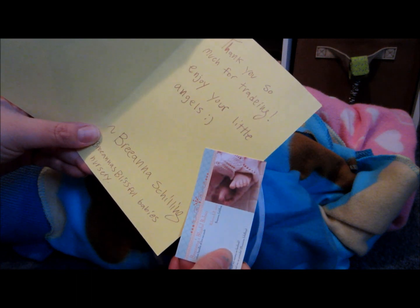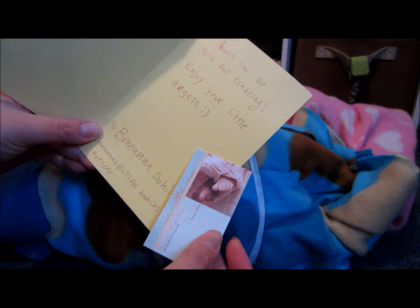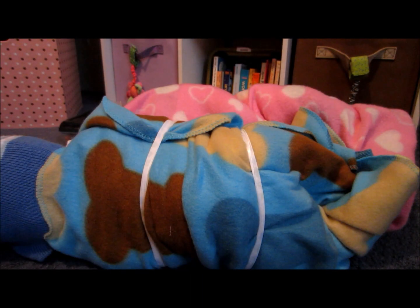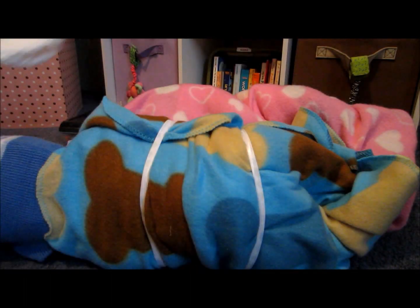It says thank you so much for trading, enjoy your little angels — Brianna Schilling. And this is her card, and this is who made them: Brianna's Blissful Babies. And then there is an Elmo diaper and a bear diaper.